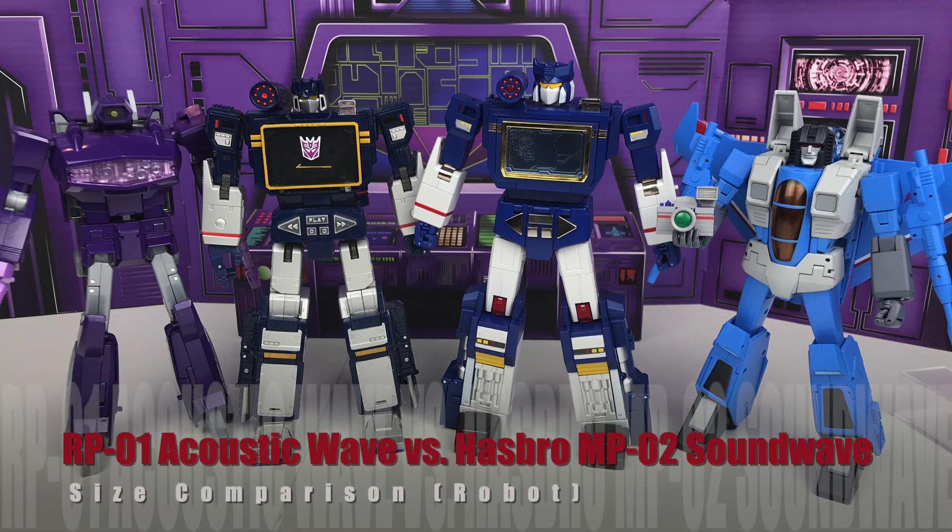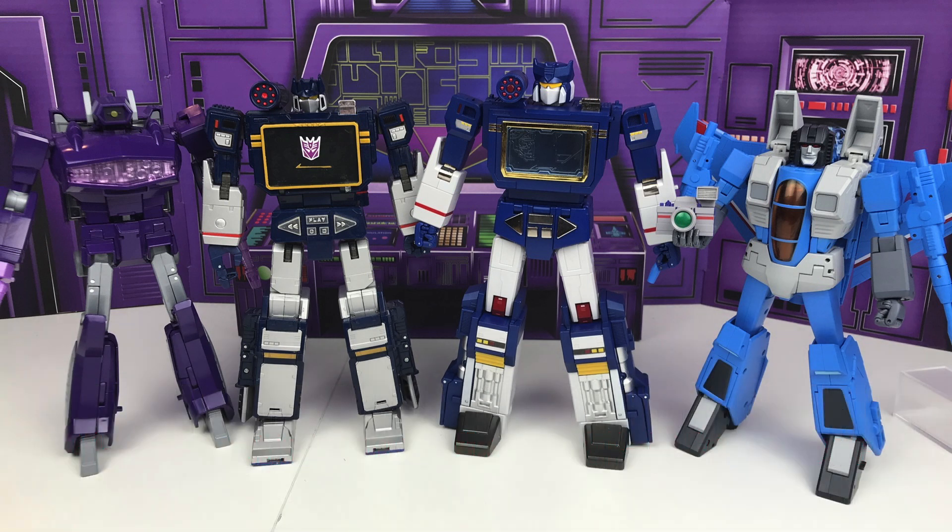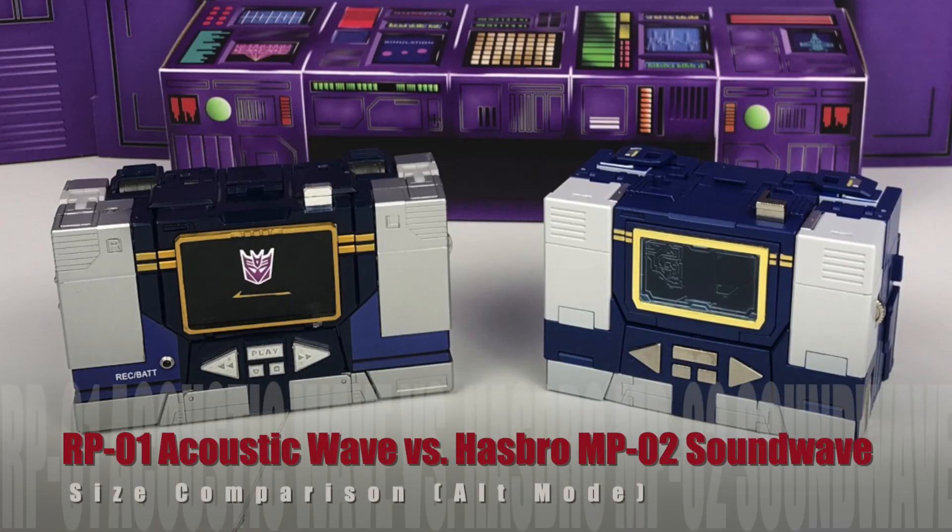For Soundwave he does fit very nicely into the MP scale, which obviously he should since he is an official Masterpiece product. While Acoustic Wave's size is way too big — he's towering over the MP Seekers and Shockwave. For the alt modes it's difficult to compare them to anything given that they're not really scaling to anything anyway, but here they are side by side.